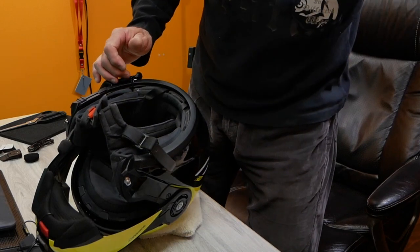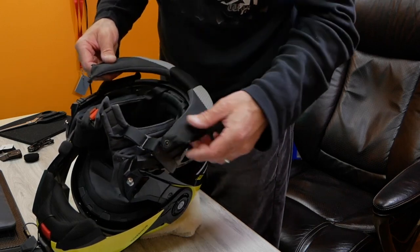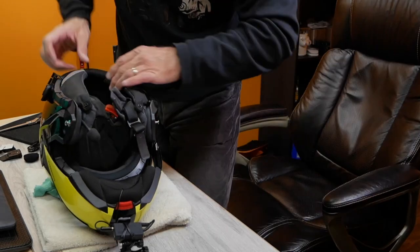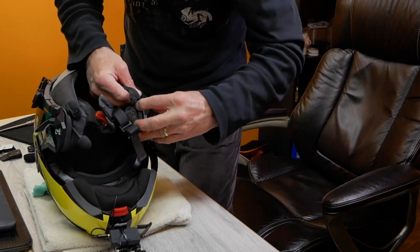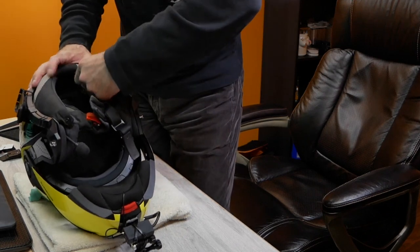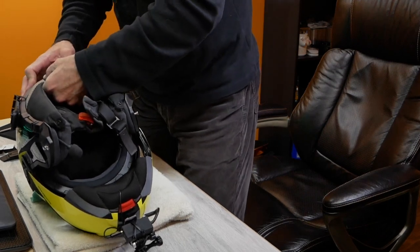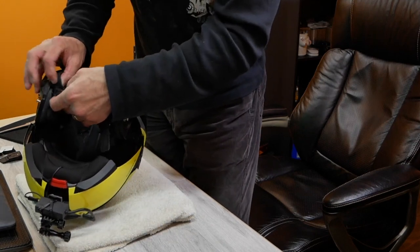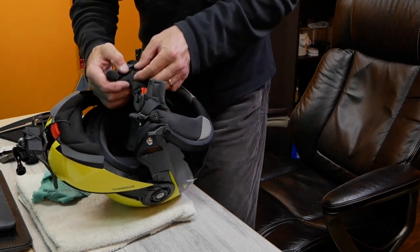Now we're ready to reinstall the collar. You want to start with those tabs going in first, then work your way around. This is actually the hard part — you may have to do both tabs first and then press the collar in after. Work your way around and tuck the collar in where it should sit, then reinstall the clips. As you can see, it's pretty simple to install a comm system on this helmet.